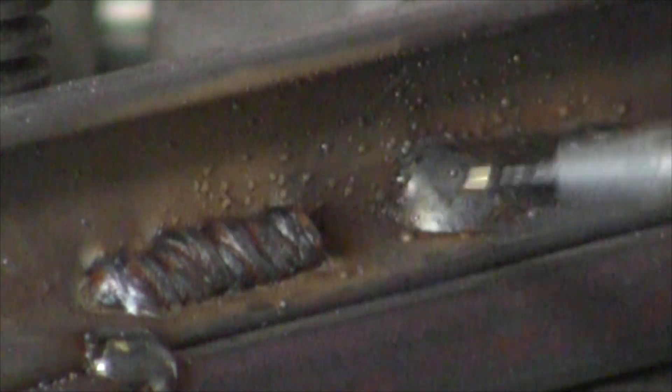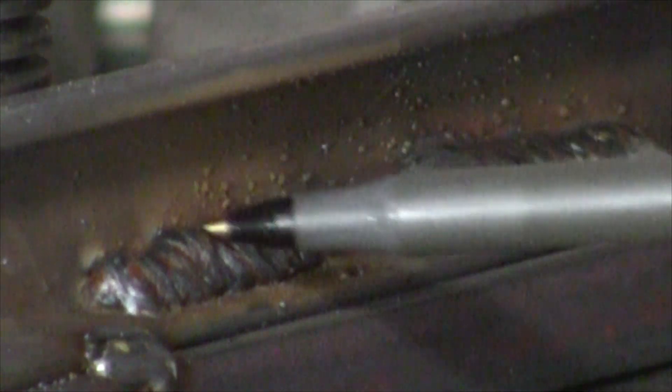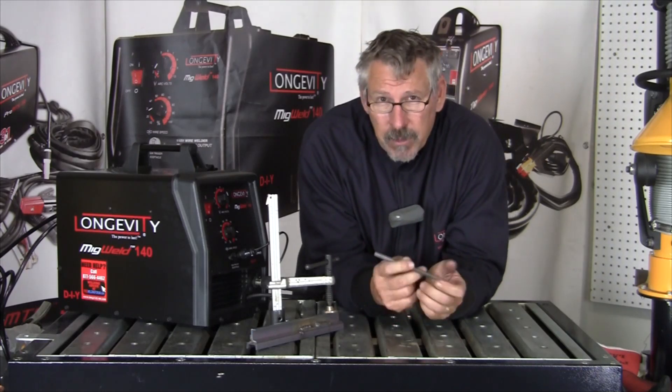This actually came out a little better than I thought it would — I thought it might be worse than this. You can see the substantial difference with gas versus without gas — shielded versus unshielded. Probably slag and hydrogen, and oxygen contamination within the weld here too. You can see the substantial difference between shielded and unshielded MIG welding.